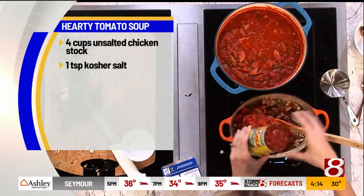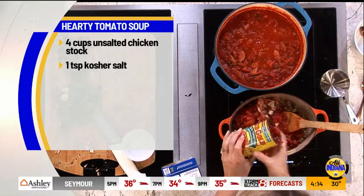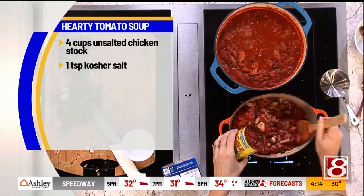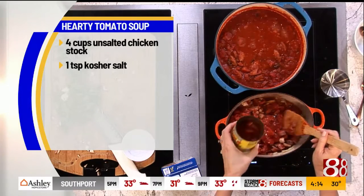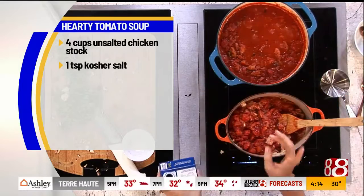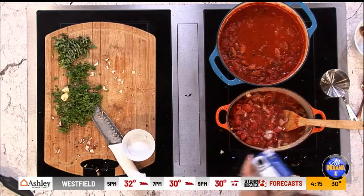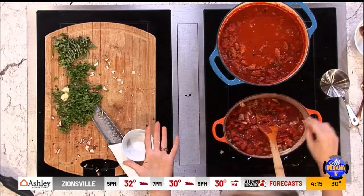I'm throwing in some Red Gold canned tomatoes. I love to use the kind that are like roasted garlic and onion or basil oregano. I forgot the oregano at home, but I would put dried oregano — about a half tablespoon — in here. Continue to stir. Then add chicken broth or veggie broth, whatever you prefer. We would simmer that for about 30 minutes.